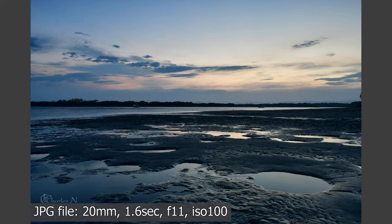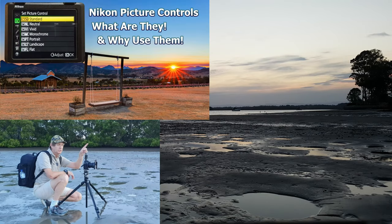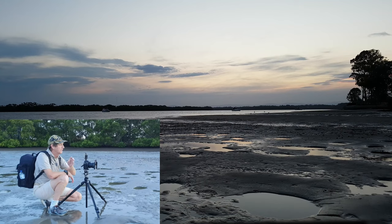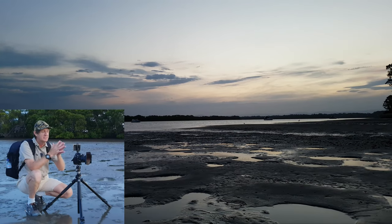On the camera you can see the JPEG doesn't look like much, but look at the raw file edited — it looks great. This is the beauty of shooting in raw. I did a video a while ago about using picture controls — if you're shooting JPEG and treating it as a finished product, watch that video, because using picture controls you can actually get a properly edited-looking image straight from camera with no editing involved.